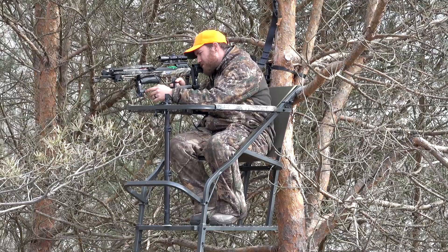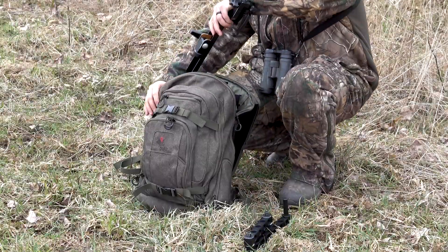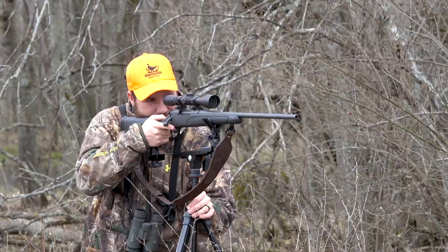Mount it to your stand for accuracy 20 feet up, or throw it in your pack and use it for those long shots in the field. Rest easy with Final Rest.